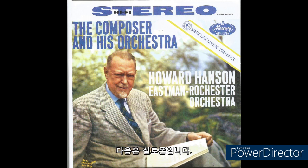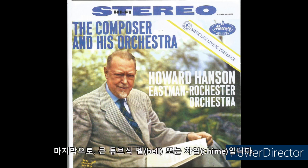Then the xylophone. And here are the richer tones of the marimba. And finally, the large tubular bells or chimes.